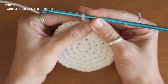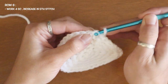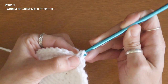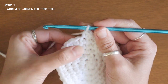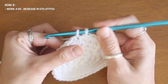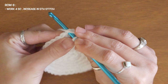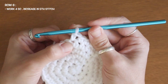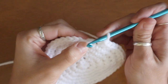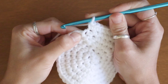To start my sixth row I'm going to chain one and add two single crochets into every fifth stitch. Here's my first stitch — one single crochet. Second stitch — one single. Third stitch — one single. Fourth stitch — one single. And finally here at my fifth stitch I can add two single crochets into the same space. At the very end of my row I'm going to finish with my two single crochets, then slip stitch into my chain one space.